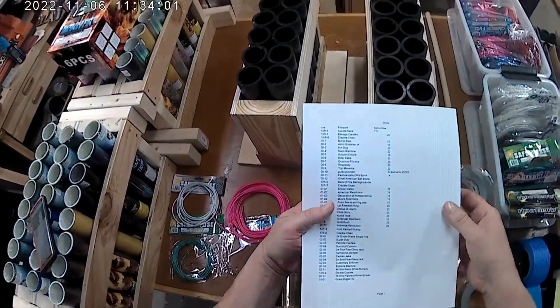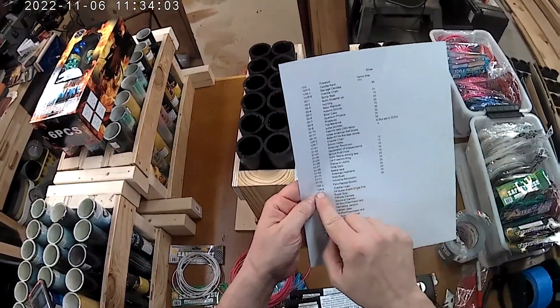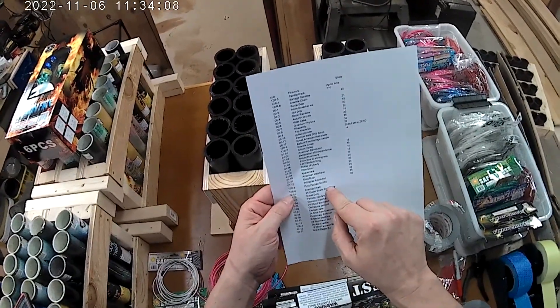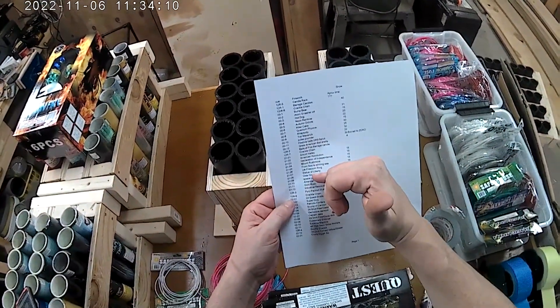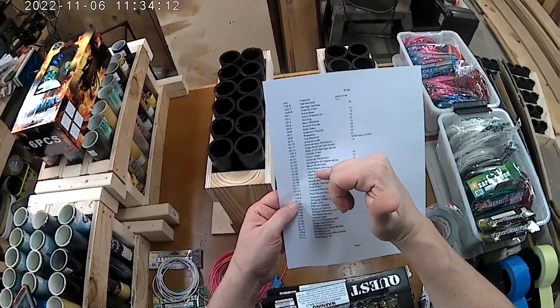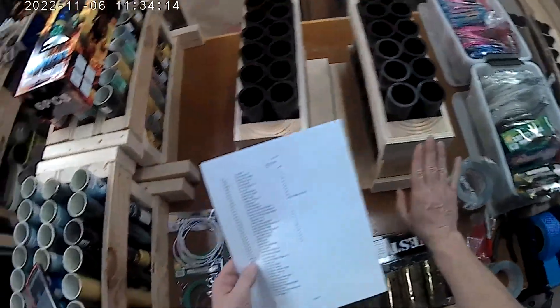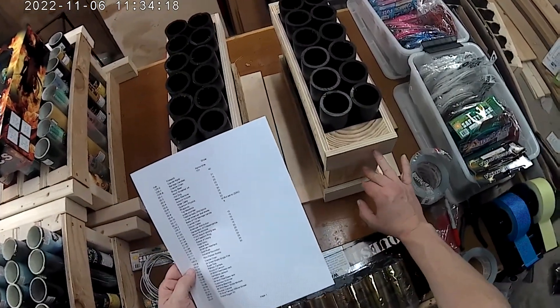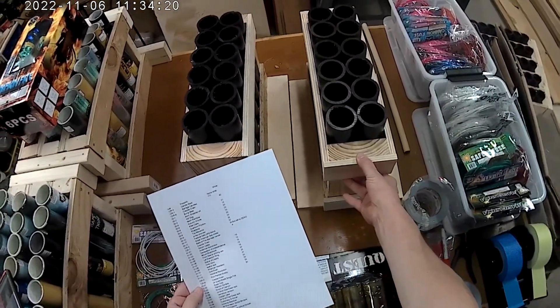This one is going to be District 2 Q1, firing after the next run of 200-gram cakes. So I'm going to label this up with D-02-01 so I know where to link it up afterward.